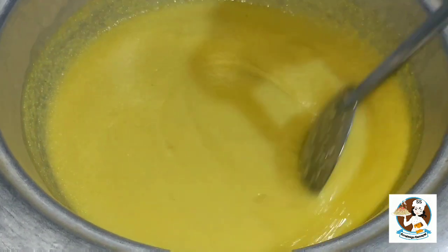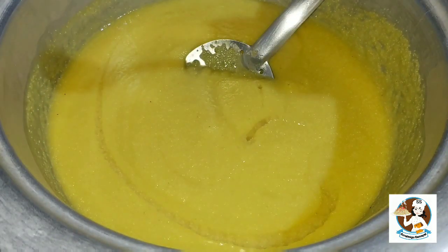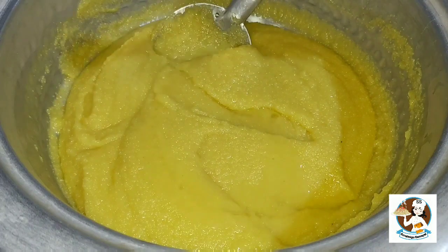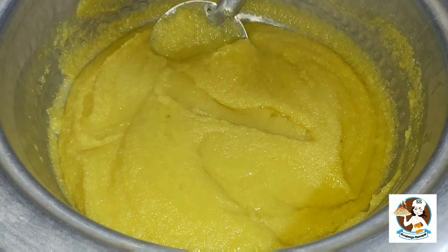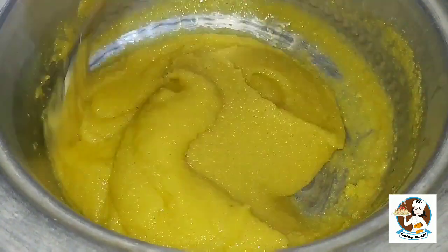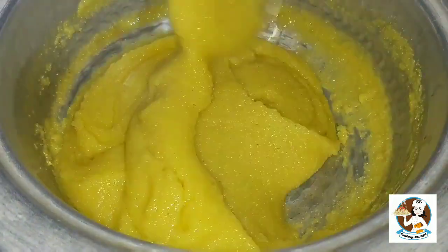At this stage, keep the flame low. Add 5 tablespoons of coconut oil. You can also add ghee. Add 1 tablespoon of coconut oil. The coconut oil adds a little bit of richness and is very good for this recipe.